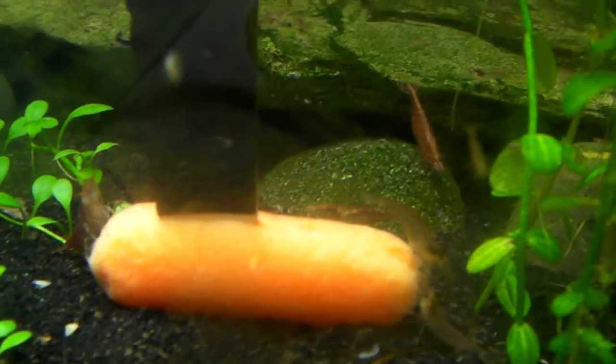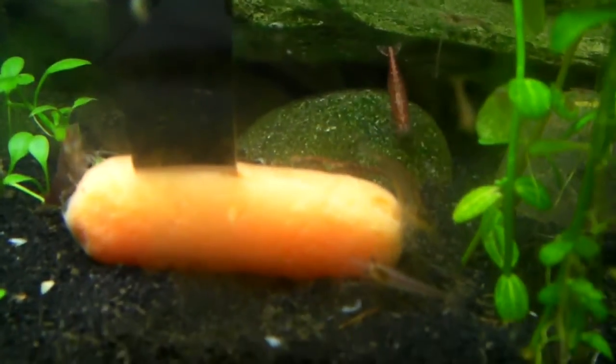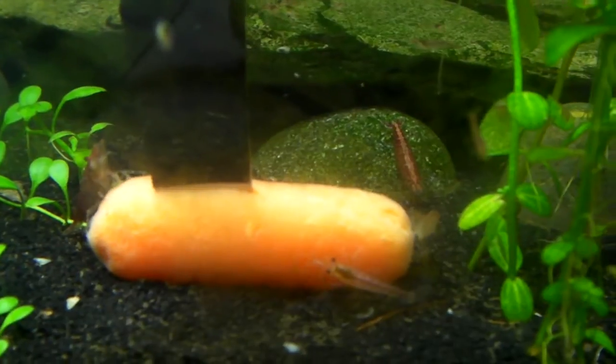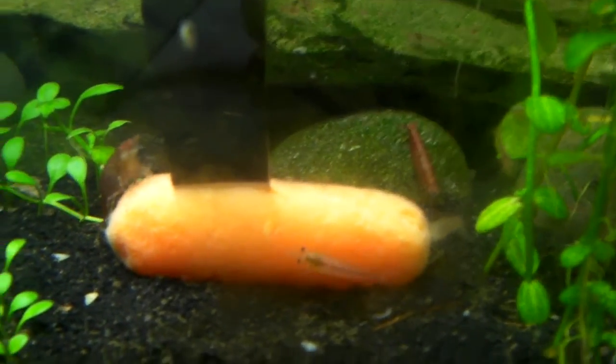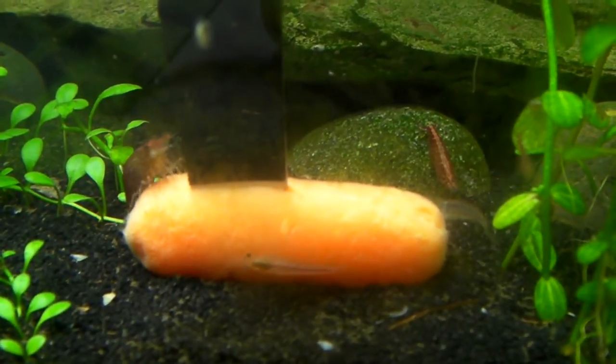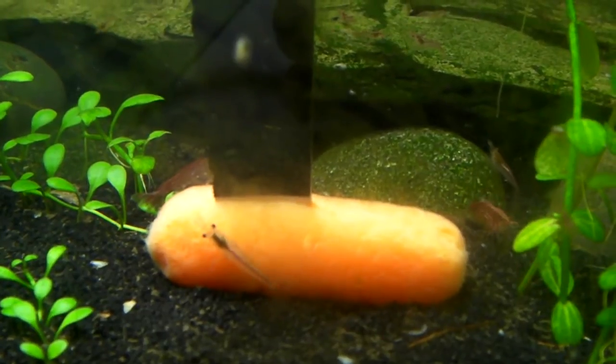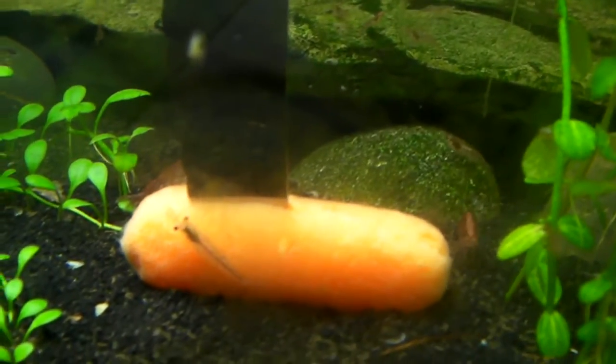Other veggies I like to give them are sliced cucumbers. You don't have to boil the cucumber, but I do it anyway just because it makes it a little easier for them to eat. I think it's soft enough for them to eat straight up. Cucumbers. I've heard they eat lettuce — I've never tried it, but why not?